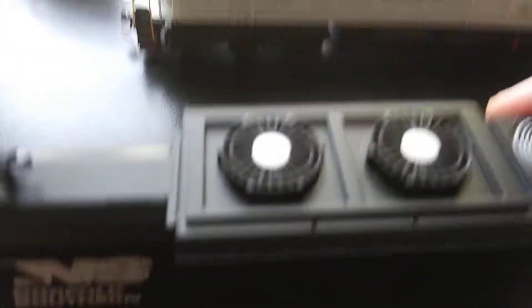The emergency shutoff - you see where the fuel is, I think that's the emergency cut off. And the top's got two fans.